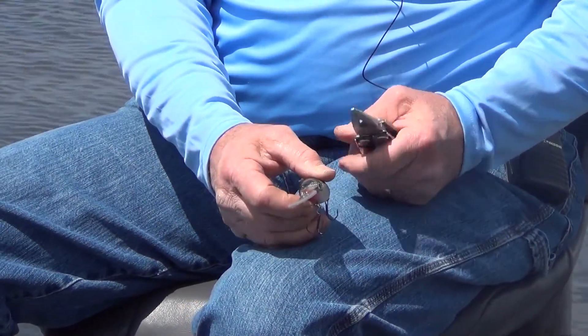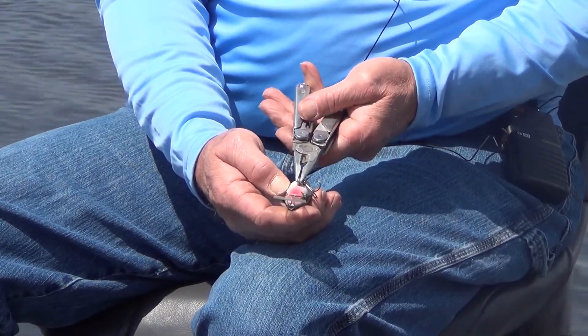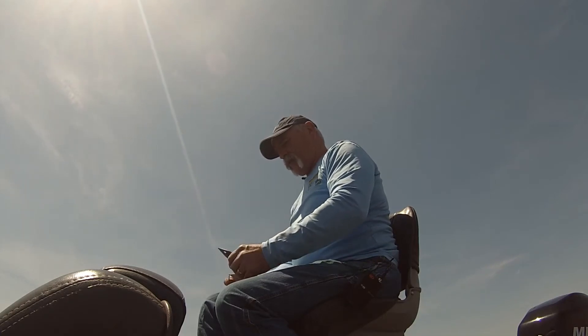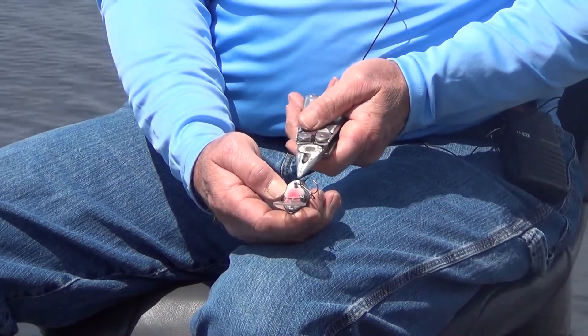Another thing that you need to pay attention to is your screw eyes. Make sure that your screw eye runs straight. If it's tilted one way or another, that's going to work as a keel and it's going to cause your lure to run off.